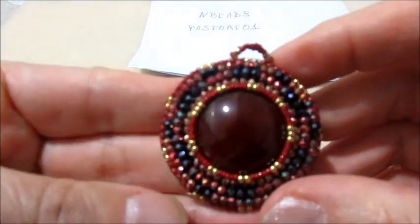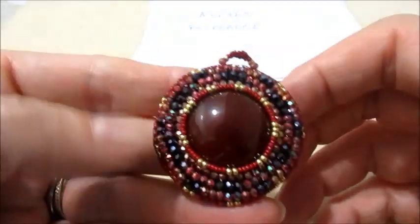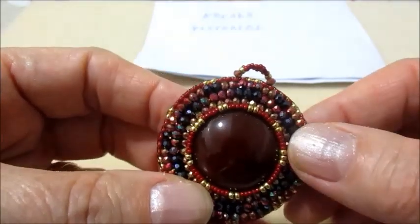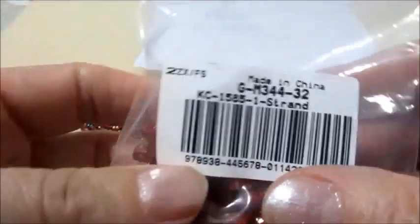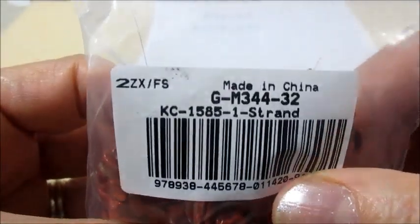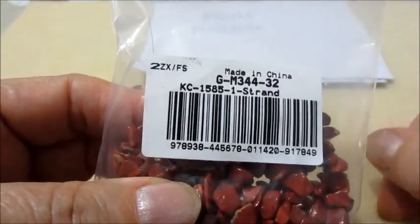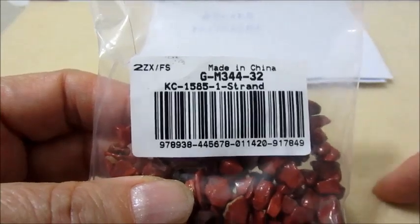Continueremo il ciondolo New Year, quindi questo. Andremo a fare la collana. Ora vi faccio vedere il materiale che userò: questi chips di pietra naturale. Questo è il codice. Troverete tutto nell'info box, sia il link del video precedente che del video dello spacchettamento.